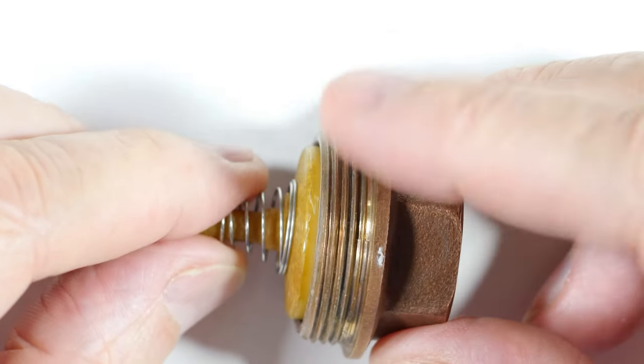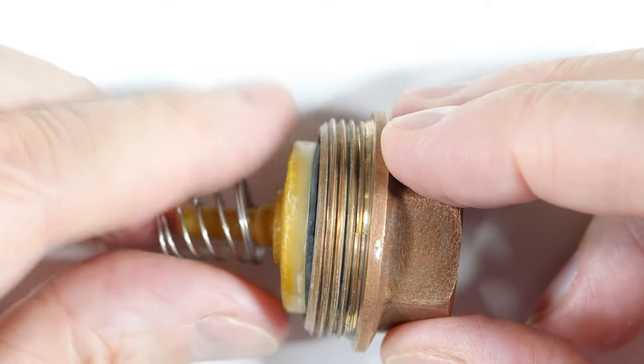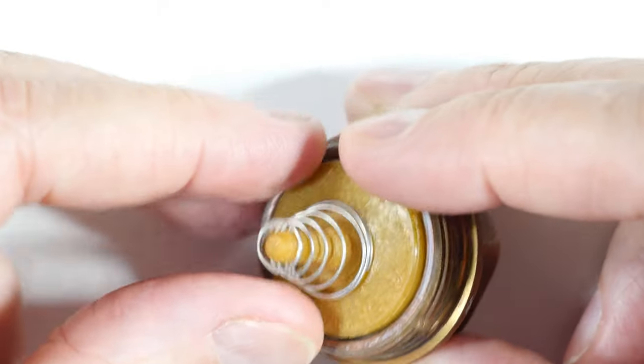The cons on this are the pressure loss. And because of the rubber and plastic parts, it will have a more limited lifespan than the all brass valve.